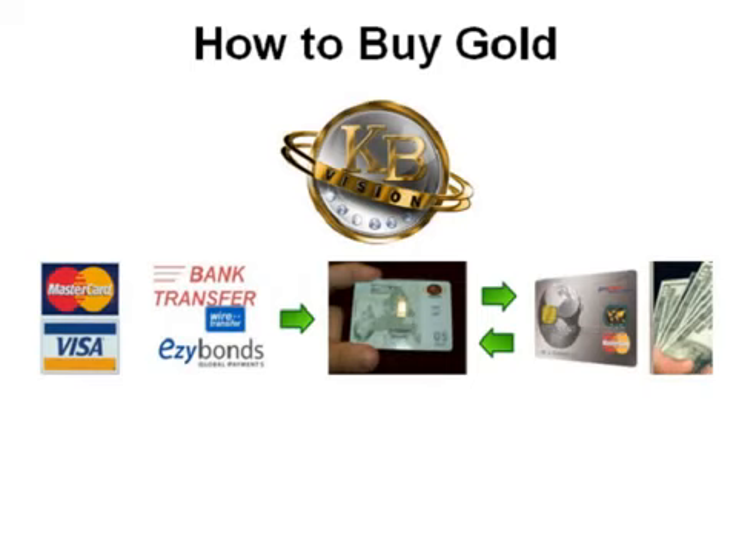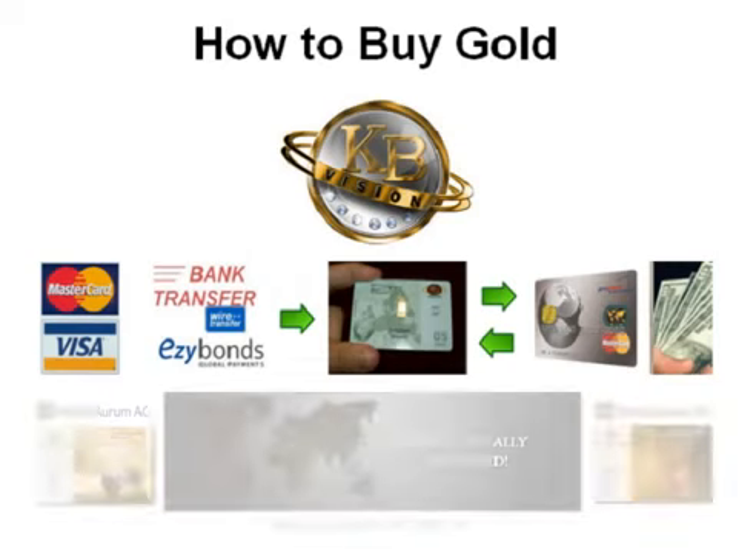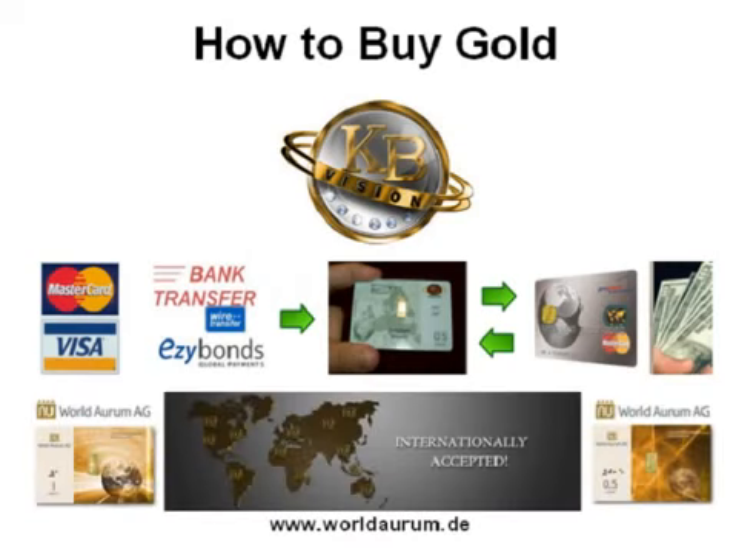EasyBonds works much like a PayPal account that everyone is so familiar with. Everyone who buys KB Kinabar Gold should plan to hold for the long term, but should you need to exchange some back to cash, it's easy to sell it back to KB and have your funds deposited to your KB debit card for easy access.